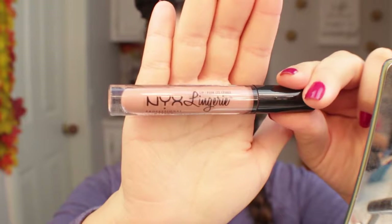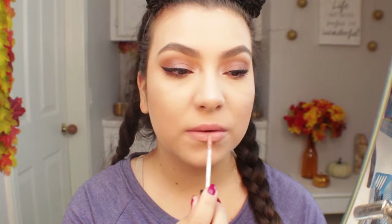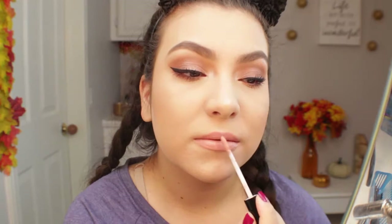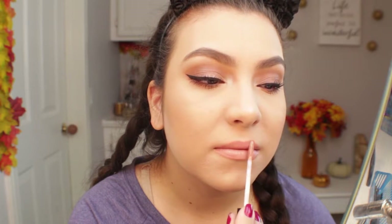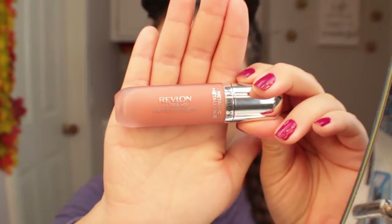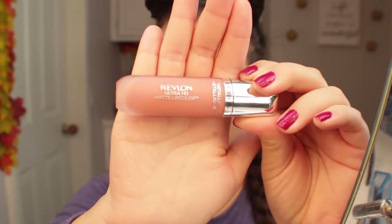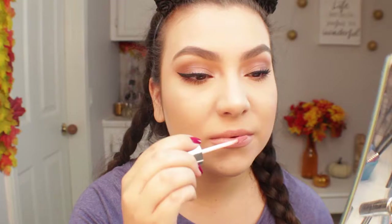For lips I'm going with this NYX lingerie. I'm not sure how I feel about it — I feel like it was very mousy and kind of hard to apply on the lips, and it was a bit of a drying formula. So let me know if you guys have tried it and feel the same way. I'm kind of unsure about it. So now I'm going in with the Revlon Metallic Lip in the shade Gleam and applying that over top of the NYX lingerie.